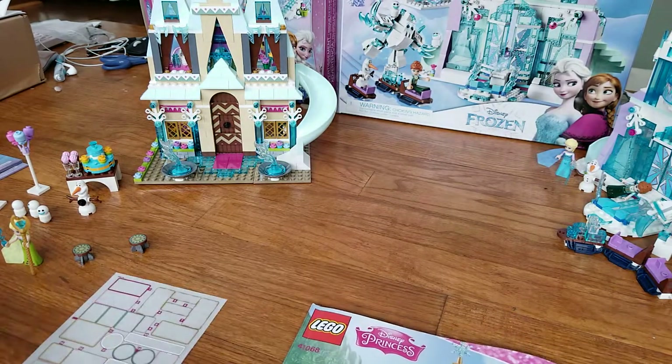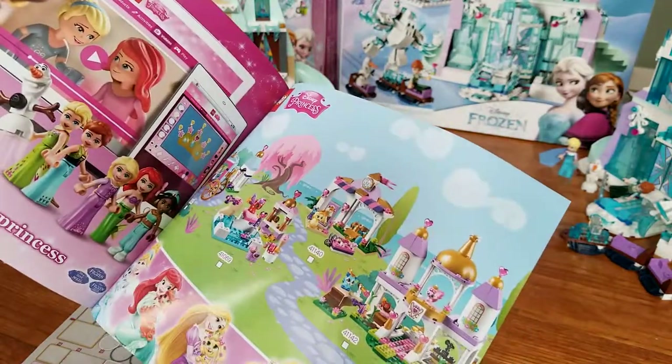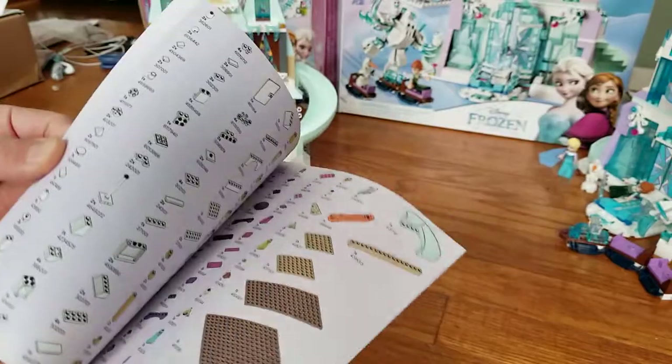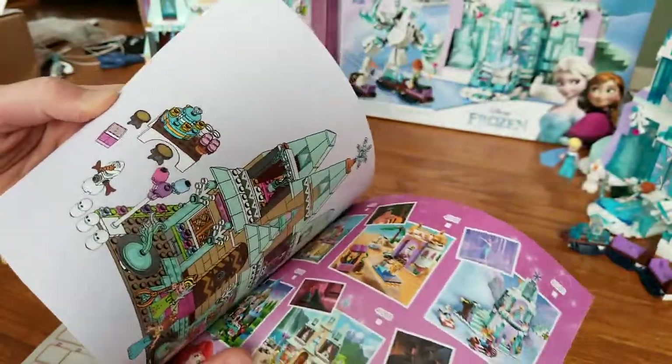For the instructions, there is one book. It is a medium size. There are some advertisements at the end, and then the extra pieces and another page of advertisements, and 126 pages of instructions themselves.